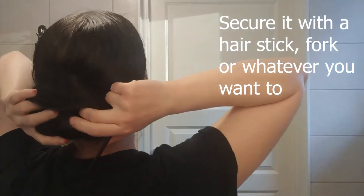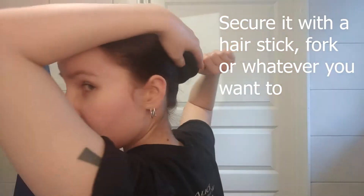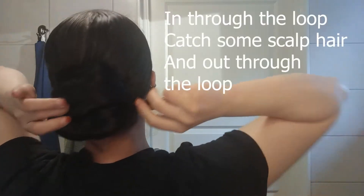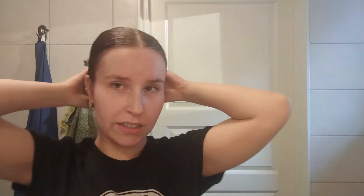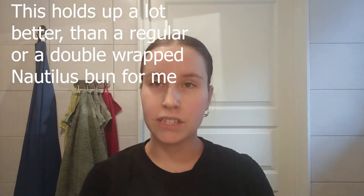Sorry for turning back and forth, but it's probably easier for you to hear me because the microphone on my camera is not too good. And now you can secure this with a hair stick or hair fork or whatever. Through the loop, catch on the scalp, and then out. I find this holds up a lot better than the regular Nautilus bun or the regular double wrapped one.